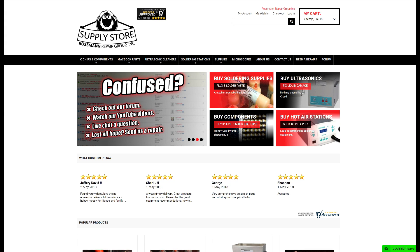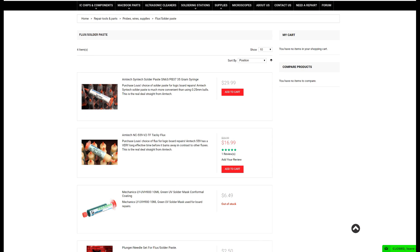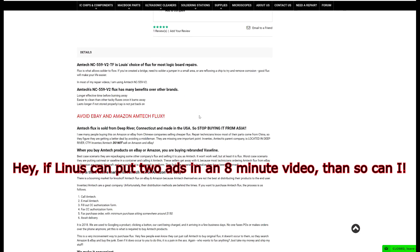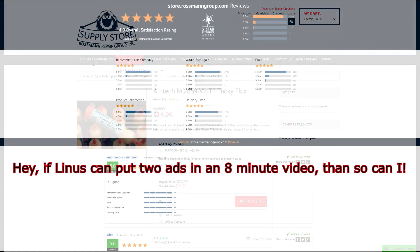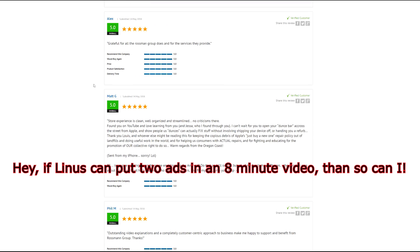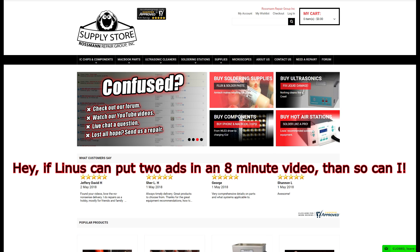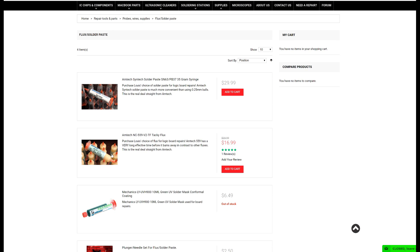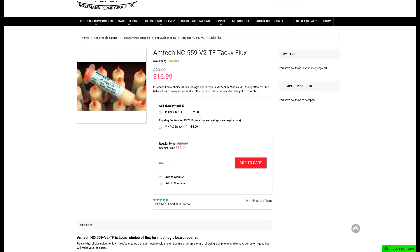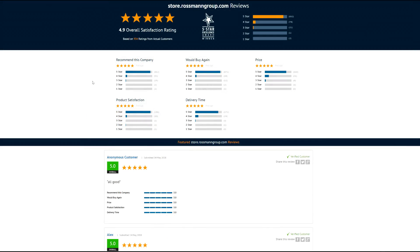This video is brought to you by our sponsors at store.rossmangroup.com. You can find chips, supplies, ultrasonics, flux, soldering stations, and more with 4.9 stars on Shopper Approved, same-day shipping from New York City, and free continental shipping over $30. We even offer free support via live chat and are adding new products every day. Go to store.rossmangroup.com to get yourself some authentic Amtech flux. Don't delay, buy today.